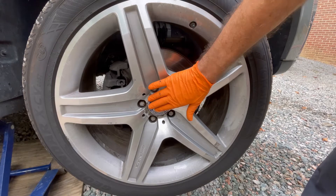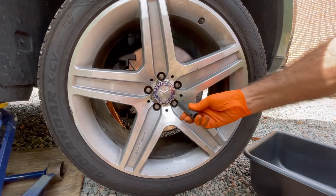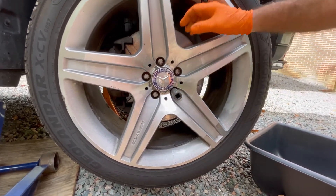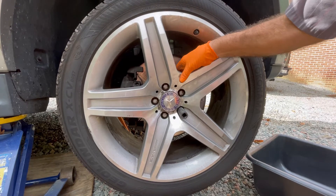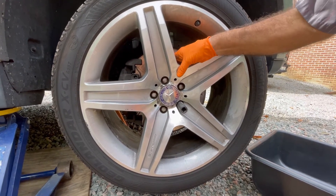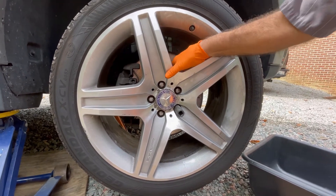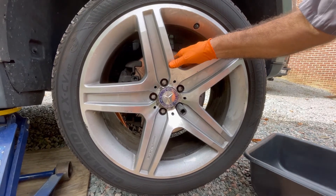Here we're getting ready to remove the wheel. This is a 17-millimeter, relatively thin-wall impact socket that fits exactly. One of the problems you'll find on BMW and Mercedes is that some of these aluminum wheels will oxidize and corrode to the steel hub. We've actually sprayed this with PB Blaster a few days ago, and that often helps quite a bit.